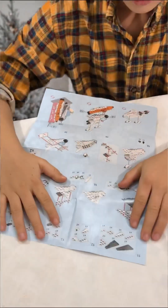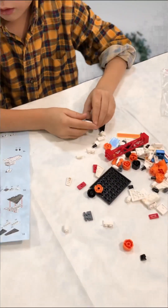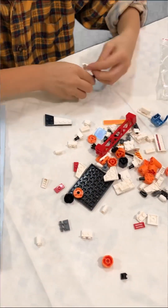We should take two pieces like this and put them together — let's attach this, okay, like that.